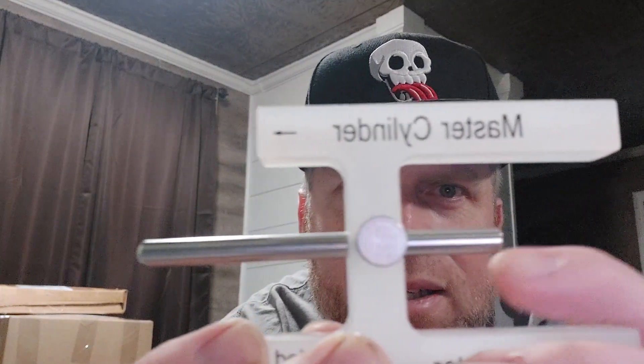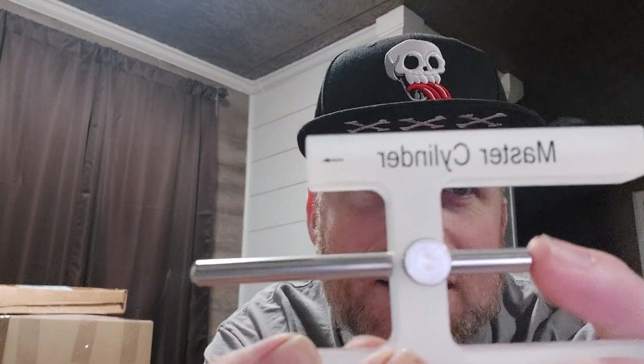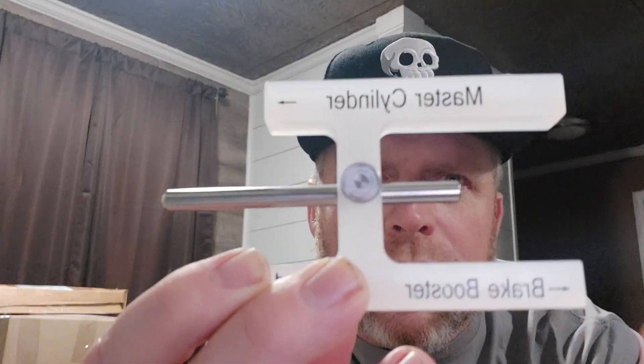One other thing I forgot to mention: I've had a couple of different ones of these throughout the years. When you get it, sometimes this rod is installed backwards. If you look closely, this side is flat — the flat side will always go towards the booster, the rounded side goes into the bottom of the master cylinder. I've seen these come just cheaply thrown together, whoever installed it didn't pay attention to what they were doing. So you want to make sure the rounded side is always facing the master cylinder and the flat side is always for the booster.